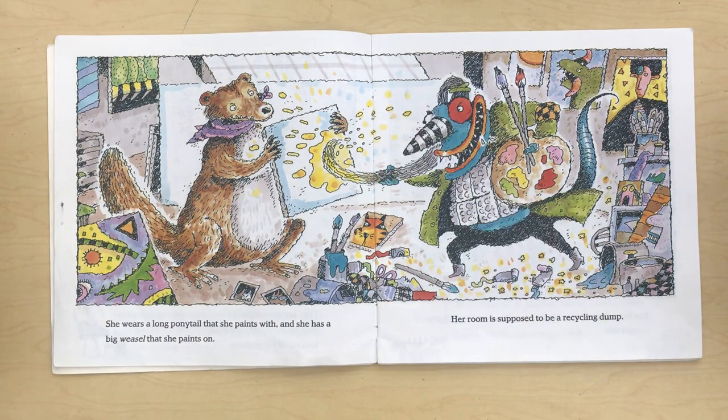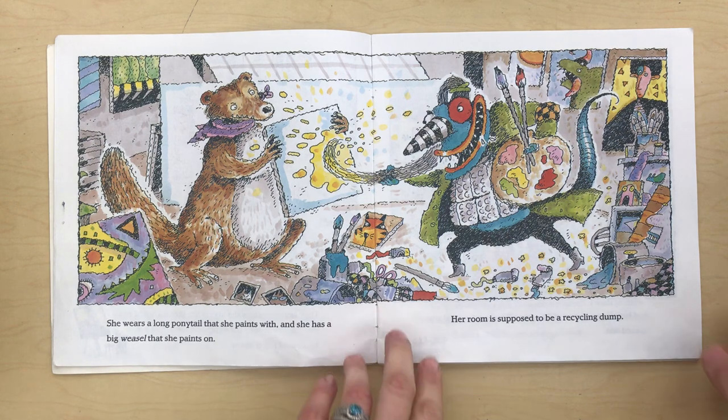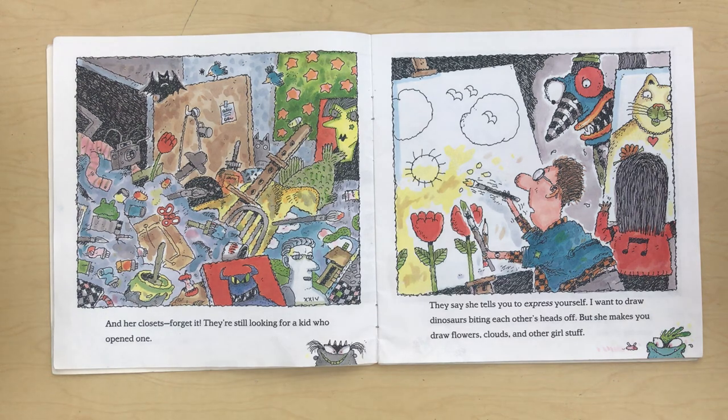She wears a long ponytail that she paints with and she has a big easel that she paints on. Her room is supposed to be a recycling dump. And her closets? Forget it! They're still looking for a kid who opened one.